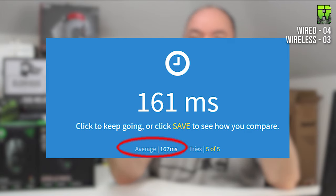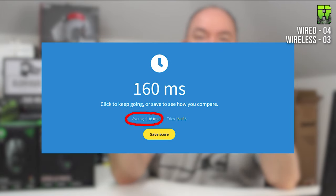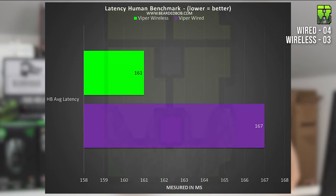Moving on to the Human Benchmark test. There is human latency involved as I'm the one clicking, but I'm a consistent variable across all mice. The wired came in with an average of 167ms, and the wireless came in at 161ms. This ties in consistently with the button and switch latency results — the wireless is quicker on press. Another point to the wireless, making it 4-4.